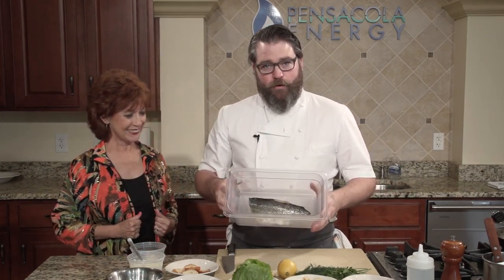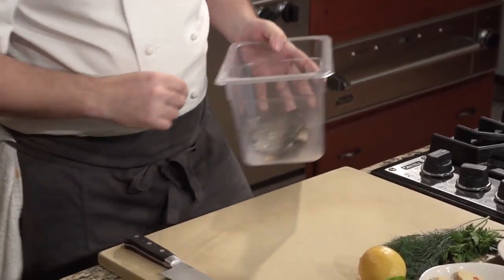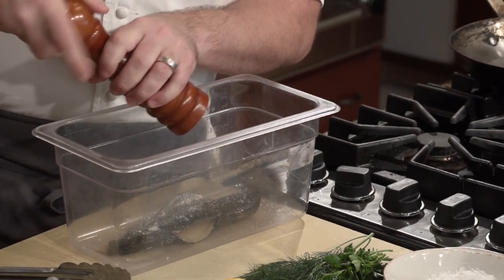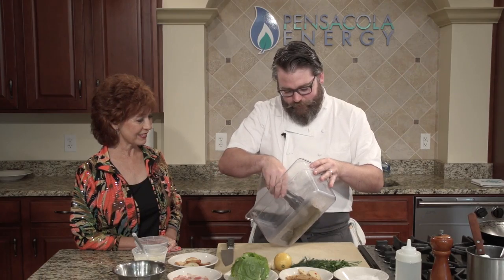You can always expect something different from BLT — don't want to get boring. For the Rainbow Trout, we've got a nice Georgia Rainbow Trout, skin on. I love the skin — it's nice and crispy. We're going to have a medium-high heat pan with a little bit of olive oil, and then we want to do a little bit of salt. This is Maldon Sea Salt; it comes from the coast of England. Really nice flakes, nice flavor.